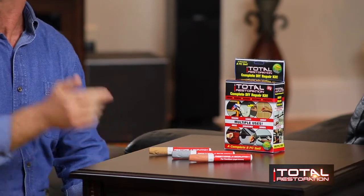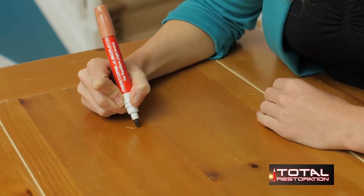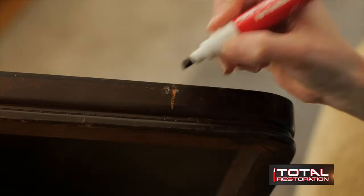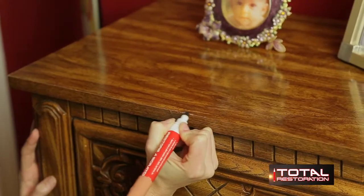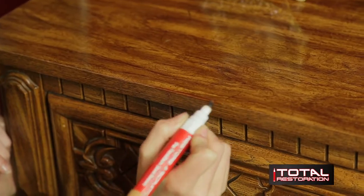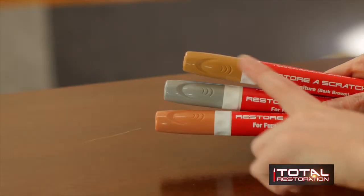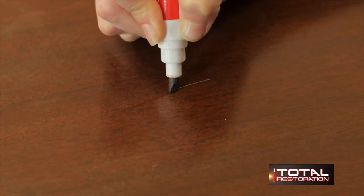These three Total Restoration Insta-Scratch furniture pins repair and restore wood color on any surface instantly. That includes furniture, tables, chairs, bed frames, anything made of wood. It clears away nicks and scratches on wooden furniture to make them look like new. You simply clean the area that's scratched, you match the color-coded Total Restoration pin, and like magic, the scratch disappears.